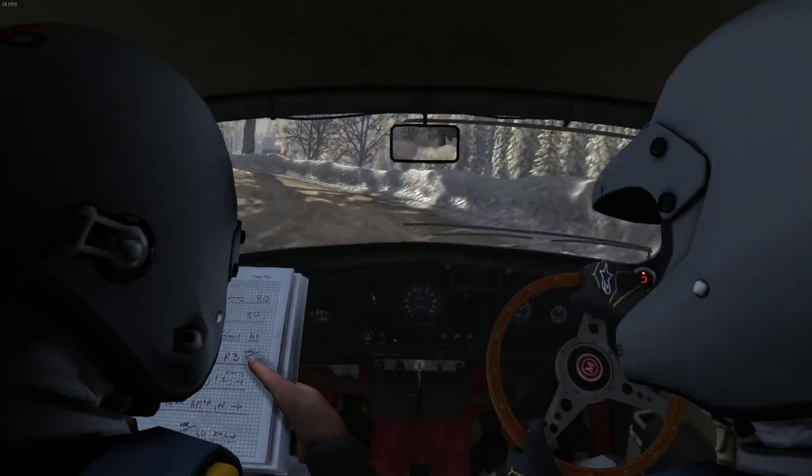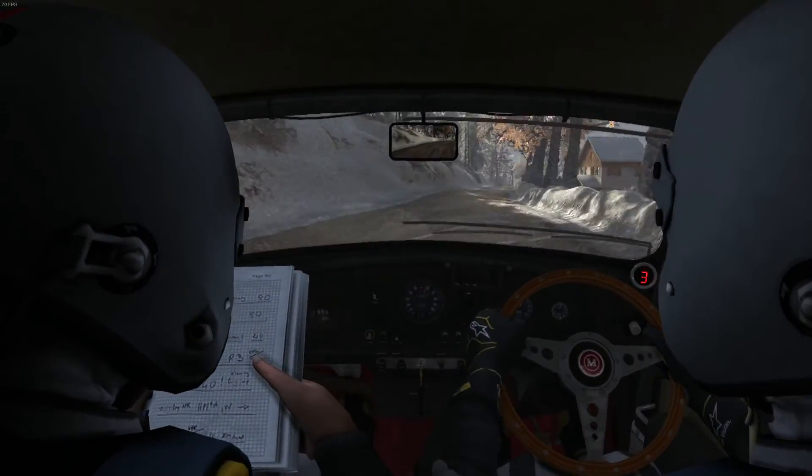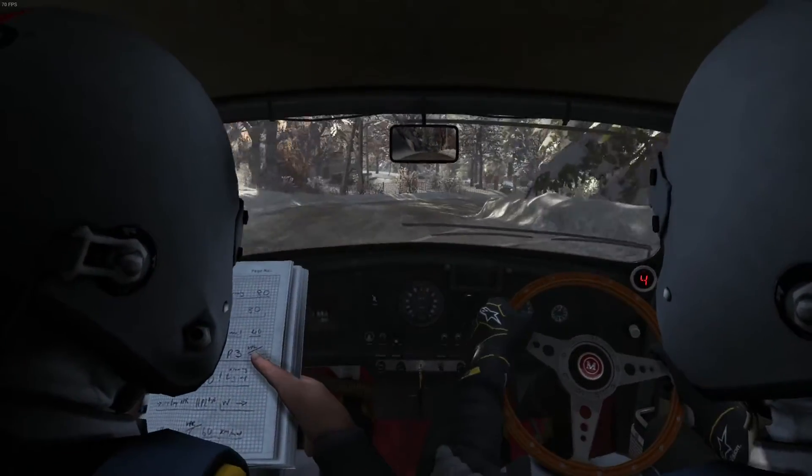And right 5 long, 100 crest, 100 crest. And caution right 4 long past junction, 40 narrows, keep mid.